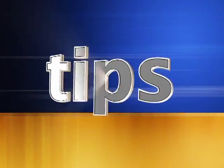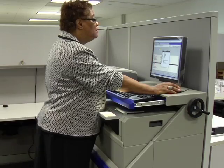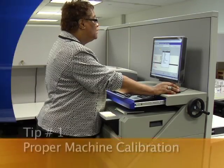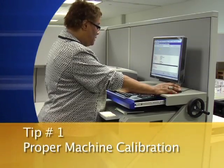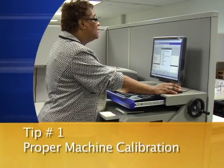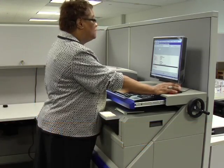The first two helpful tips are for before you even begin the actual fingerprinting process. First, make sure that your machine is calibrated correctly. Most machines will let you know when they are in need of calibration. Ask your SME or manufacturer for details on how and when you should recalibrate your machine.